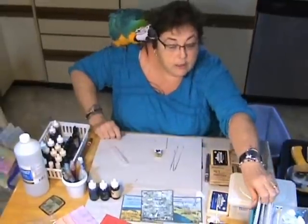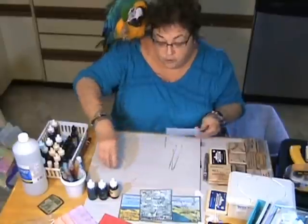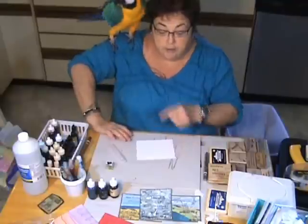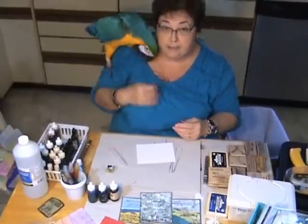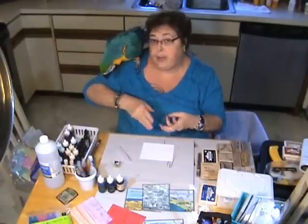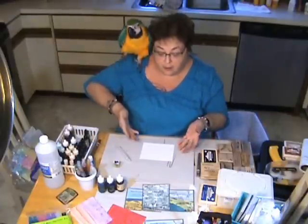You do need glossy card stock. We sell a very nice quality chrome coat glossy card stock. You're going to see that I get my cards very, very wet — they don't curl, and you'll see that when we lay it out. Sometimes an inexpensive glossy card stock will curl on you when you get it too wet, and that's not good for making cards.